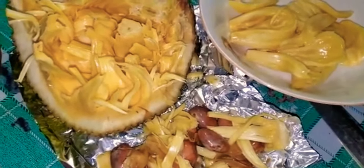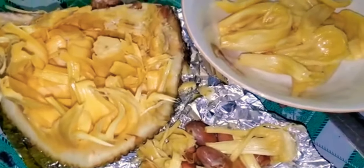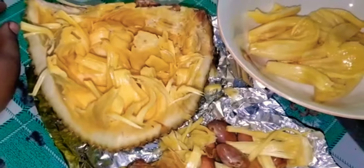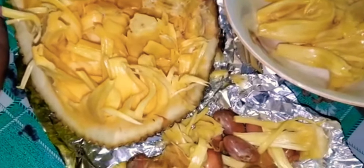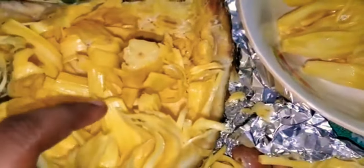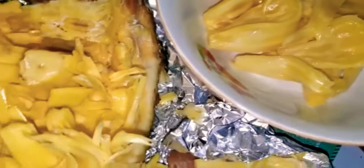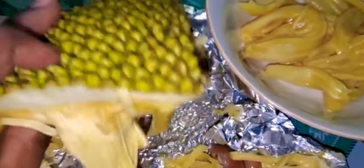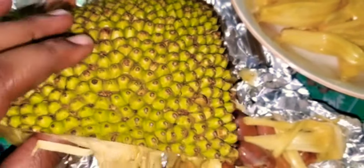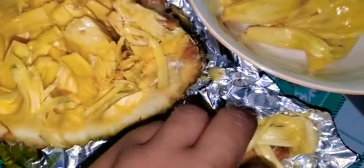Hey guys, Nass here, welcome back to the channel. Just a little short video for you guys. I'm showing you this Jamaican fruit we call jackfruit. I'm just picking it out — this is a jackfruit, let me show you the back. That's how it looks; this is just a piece of it. This grows very big, and these are the seeds.